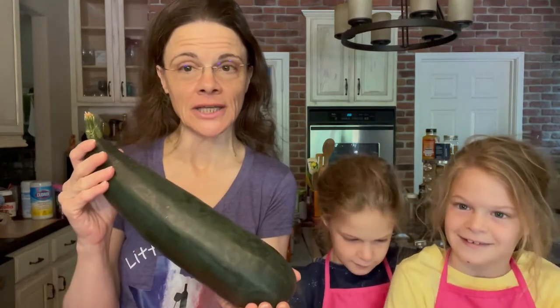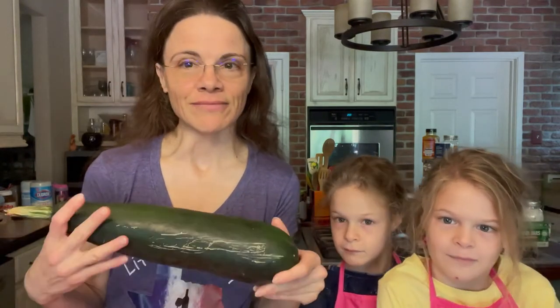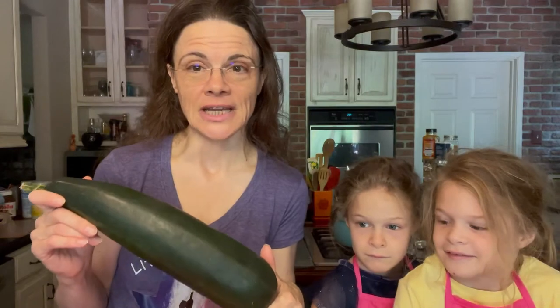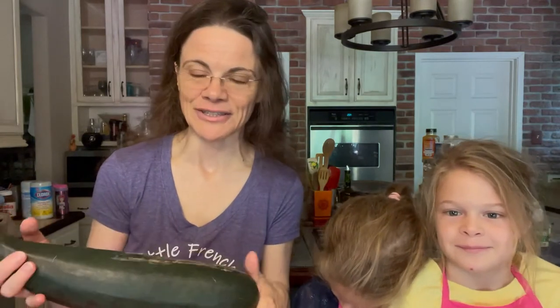Hello everyone, Little French in Big Texas here, and I am with my two little helpers to try to get the seeds out of this zucchini. It's our first time doing it — last year was the first year really having a garden at the ranch, so we grew what we could but didn't get much zucchini. This year they are growing like crazy, so we want to save some seeds for next year. I'm following the advice from my garden guru, Michael from MB Heritage Farms — a great channel I can only recommend.